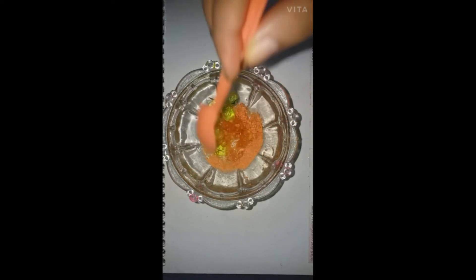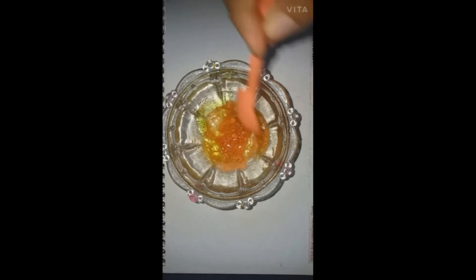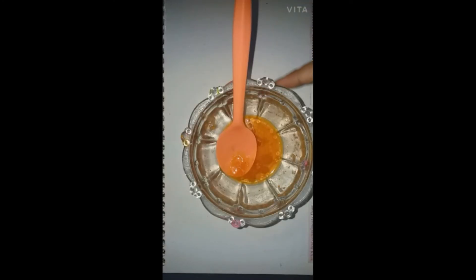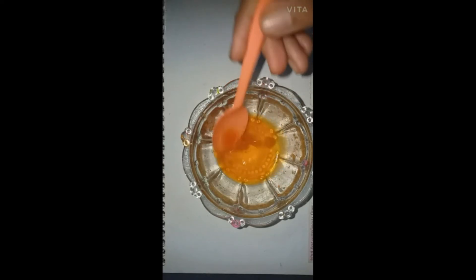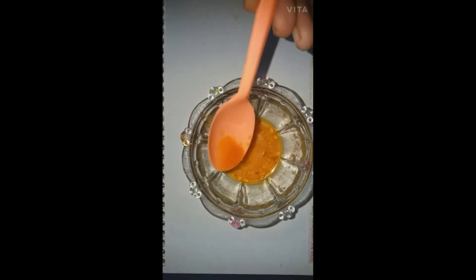Now you have to mix it really well until it gives a liquid form. As you can see, it looks glowy and an orange type color. It's really good.